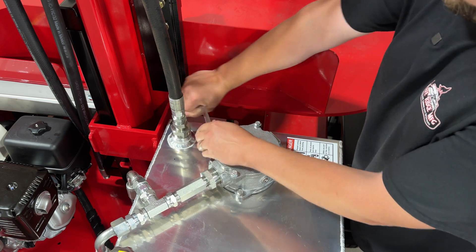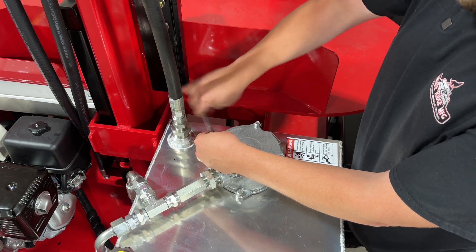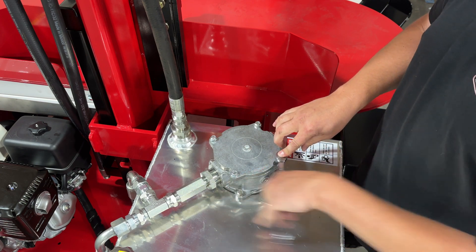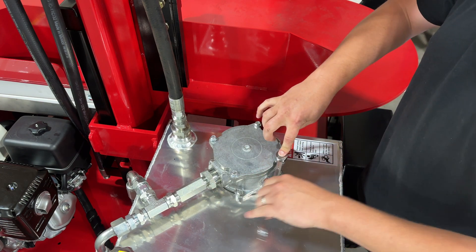I'm starting here with a clean machine. This machine actually is not fully assembled yet, but for illustration purposes I figured this would be nice so that I don't have to spill oil everywhere.